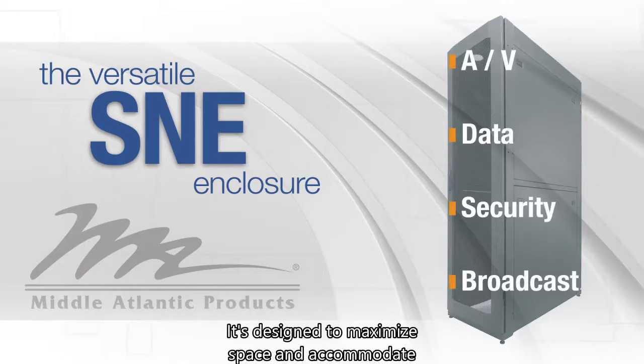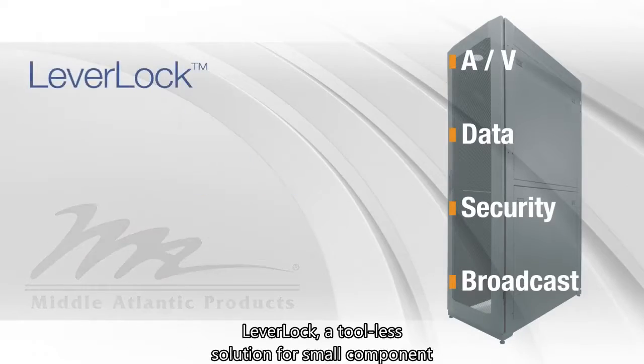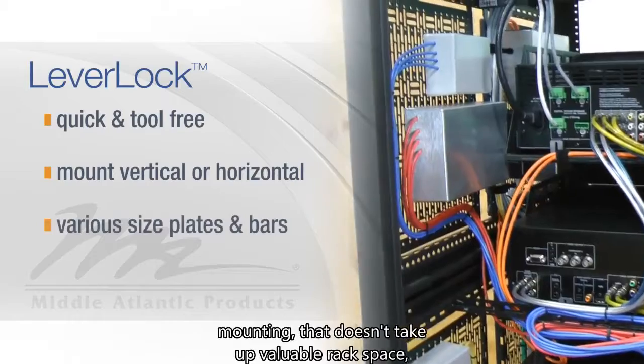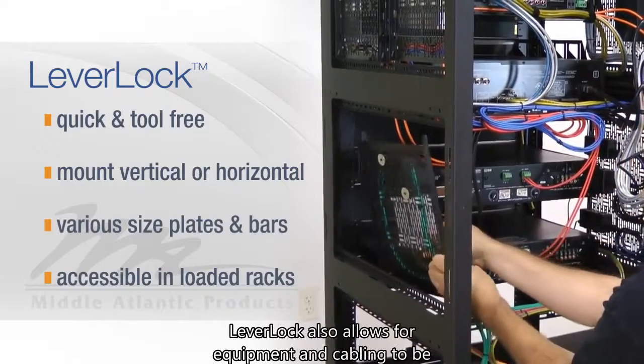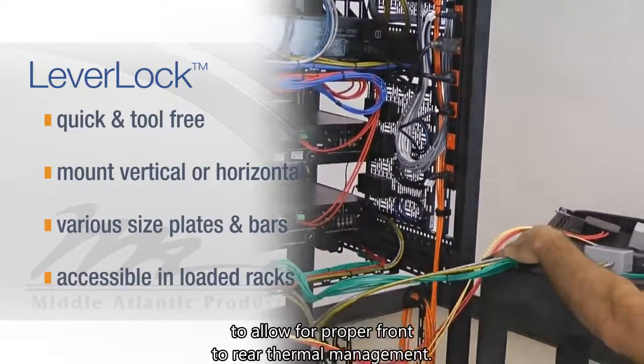It's designed to maximize space and accommodate high-density cabling with features like Leverlock, a tool-less solution for small component mounting that doesn't take up valuable rack space and allows for quick and easy servicing. Leverlock also allows for equipment and cabling to be mounted to the side to allow for proper front-to-rear thermal management.